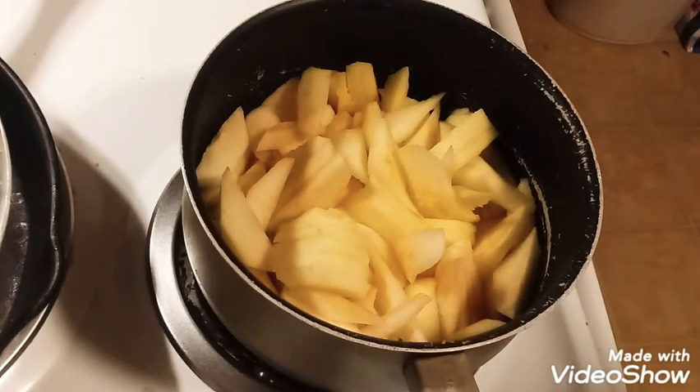Hi YouTube, we're back for yet another video. Today is January 1st, 2020. I started a healthy eating challenge today — I'm not going to go into everything that's excluded in that because it's a lot — but I decided to make applesauce tonight.